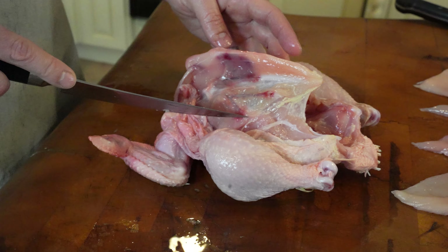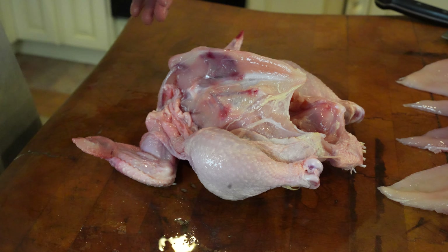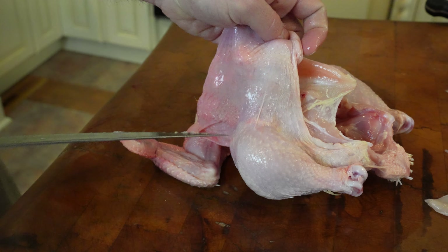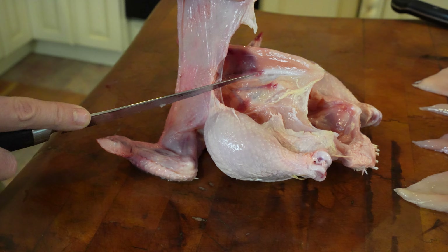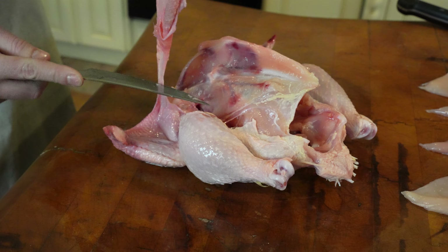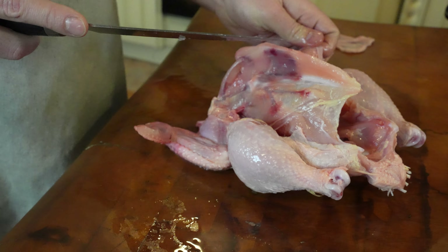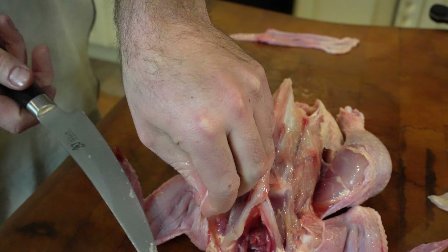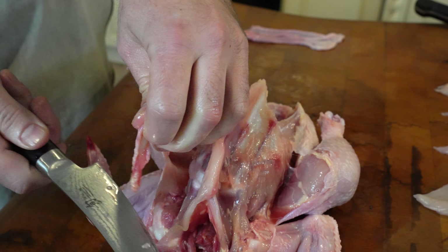All the red stuff is going to be blood left over from the chicken — it's perfectly fine; it's been sitting in the freezer. This is the extra skin. We've always just thrown it away or given it to the dogs. We're just cutting the skin away to make it easier, to give you better working conditions.